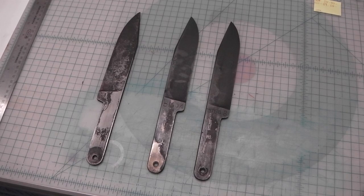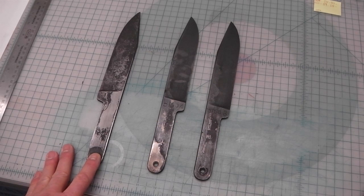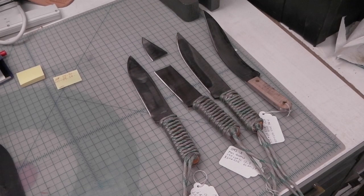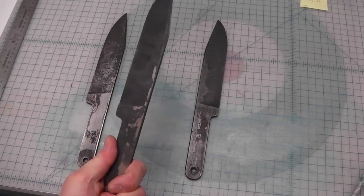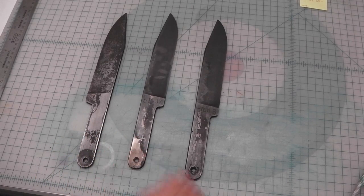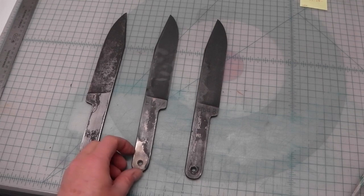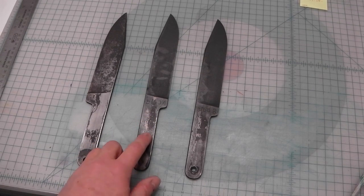Now our blades have been heat treated and we've done our first temper. These two are the ones I just heat treated and they are 5160. This one I had done earlier without videotaping it, and it's 1095. I've also been experimenting with other different types of heat treating and testing the results on different steels. At this point I'm going to the grinder - these are pretty black - to grind the scaling off and get down to raw steel, which will aid in hardness testing so the penetrator goes right into the steel for a more accurate reading.